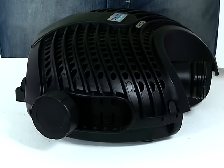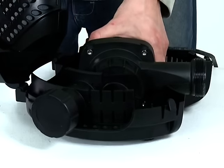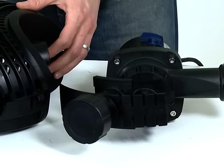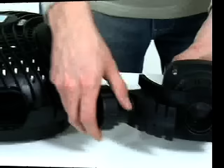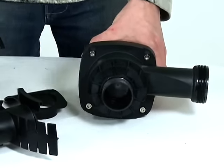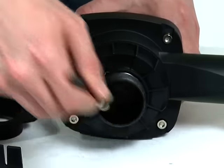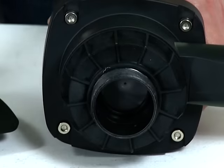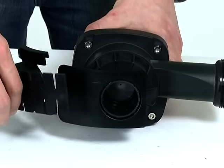Depress the engagement clips at the front of the strainer casing and open the casing. Remove the pump from the casing and clean the casing using clean water and a soft brush. Remove the second inlet fittings from the inlet of the pump. Clean the impeller vanes using clean water and a soft brush, and check the impeller spins freely. Remove any blockages. Replace the second inlet fittings onto the inlet of the pump.